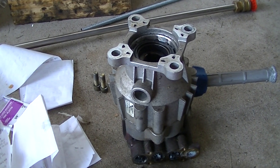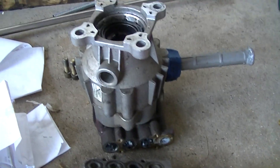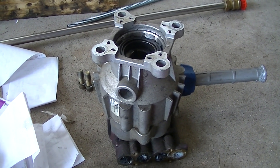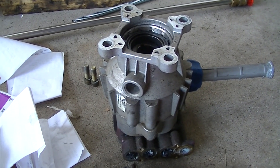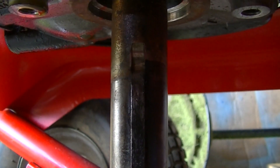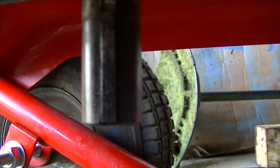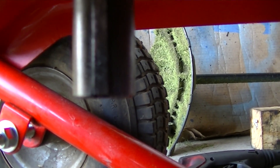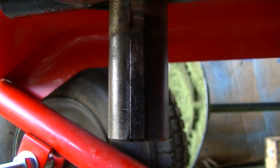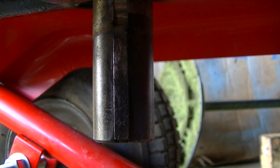So I decided to just buy a new pressure washer pump online on eBay. The challenge is this style of pump isn't exactly the most common anymore. So what are my conditions for finding a good pump? This Briggs motor has a 7/8" shaft, it's a vertical pressure washer, front-facing fittings, and it has a standard keyway. So I went online to find a 7/8" keyway vertical front-facing pump.